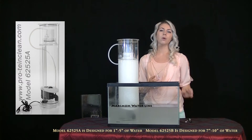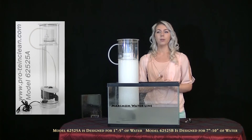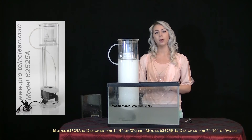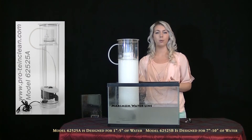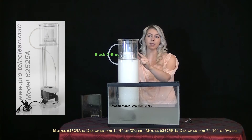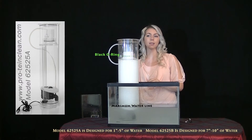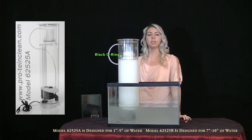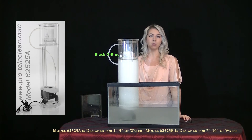Over time, algae will restrict water flow, so once a month, when the sump tank water level is at the line you drew, remove the rubber hose and see how much higher the water level is. When it gets to be near this black ring, it's time to completely disassemble and thoroughly clean the skimmer's hoses and tubes to reset the internal water level back to its original setting.